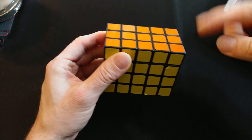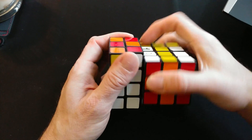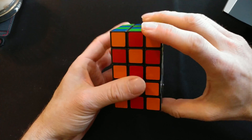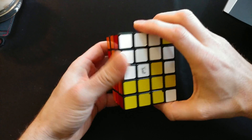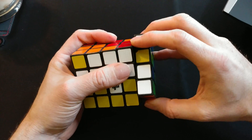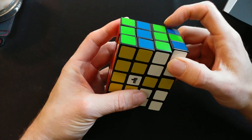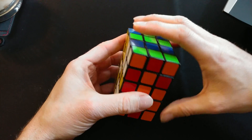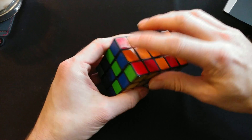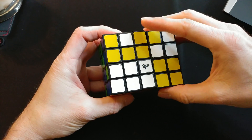We're going to keep it in cuboid form and start the scrambling process. The longer you have this cube the looser it's going to get, so go slow with it. Mine has gotten to the point where if I try to do any corner cutting it's going to fall apart on me, so just be extra cautious about scrambling it — take your time. When you feel like it's sufficiently scrambled in cuboid form, we can go ahead and start shapeshifting it.